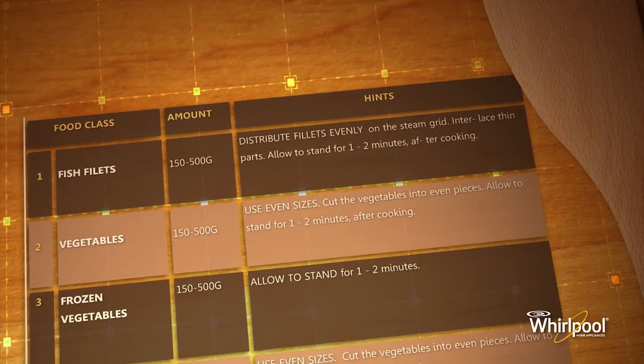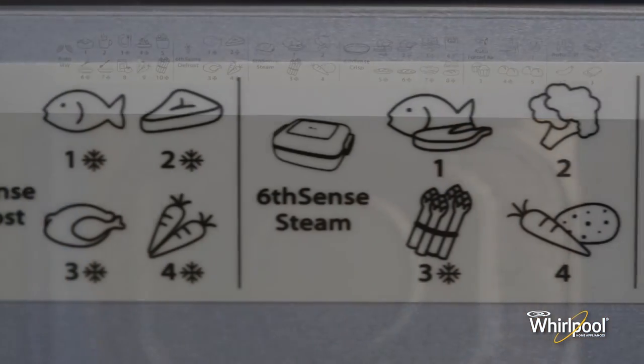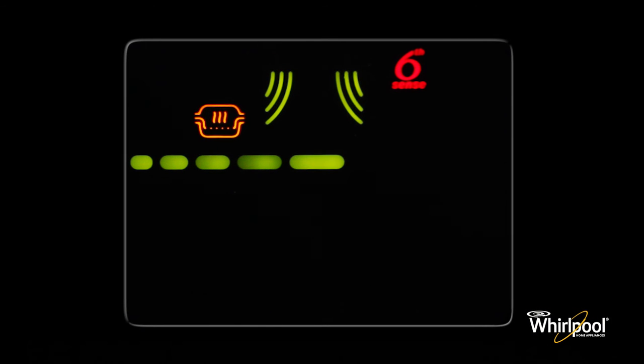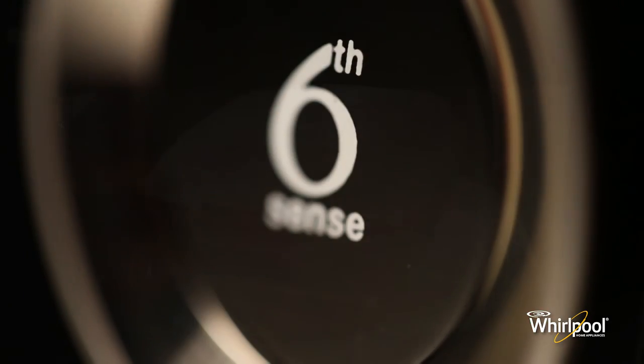See the manual or the food class sticker on the oven for details of various food classes. Next, wait for the oven to measure the weight of the food, then press the knob button to start the function.